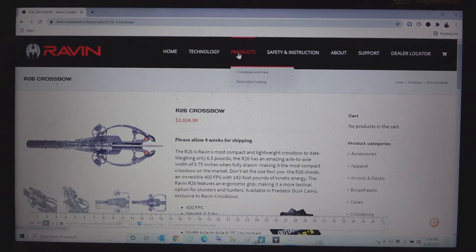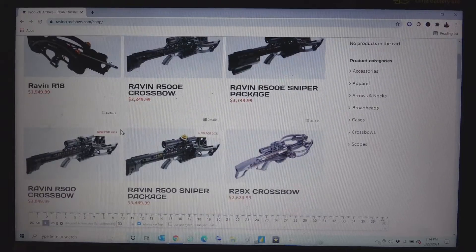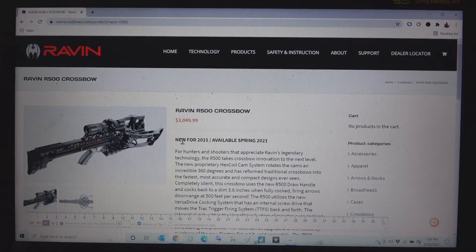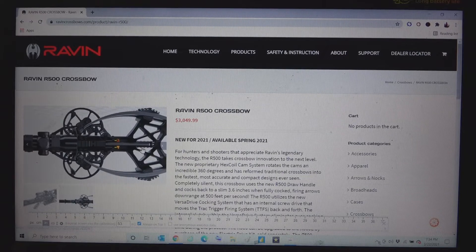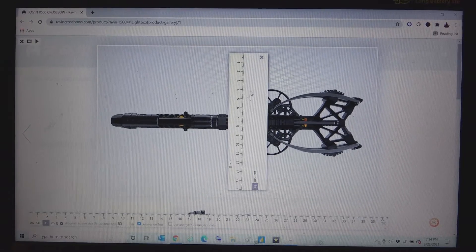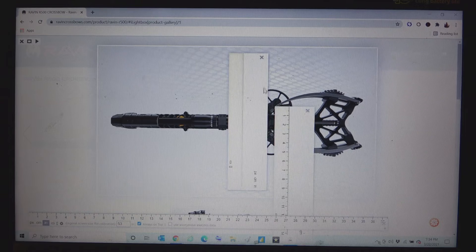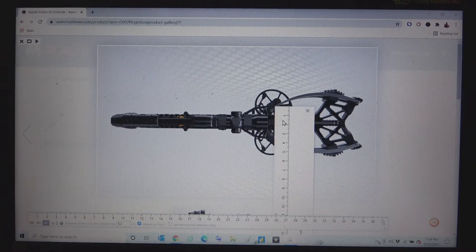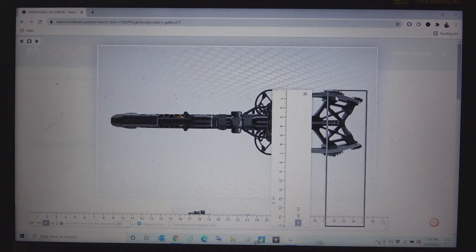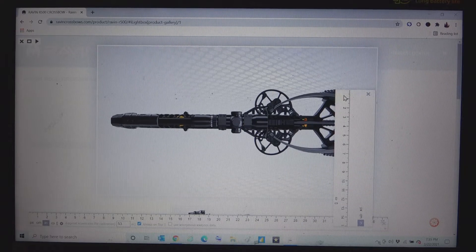Moving on to the R500 — just the plain R500, not with the electronic cocking. This one is advertised at 3.6 inches wide, but let's be realistic. Here is our top view — we scale our ruler and bring up our horizontal ruler in inches. Verified 3.6 axle to axle, but checking the widest point: the cams are about 7, and this part of the riser is about 7.5. So advertised 3.6, you're actually dealing with 7.5 inches wide.